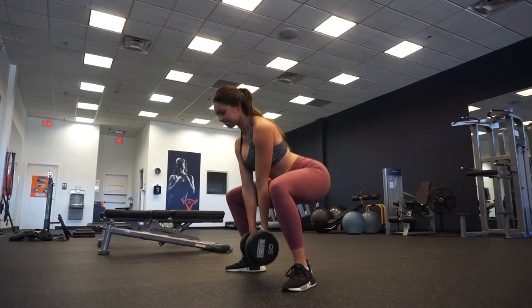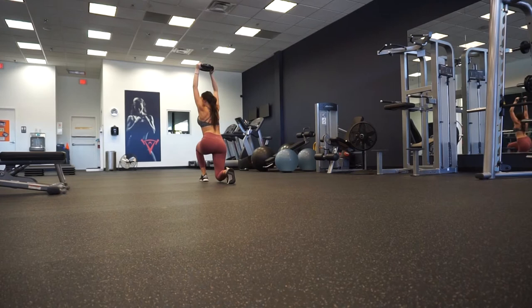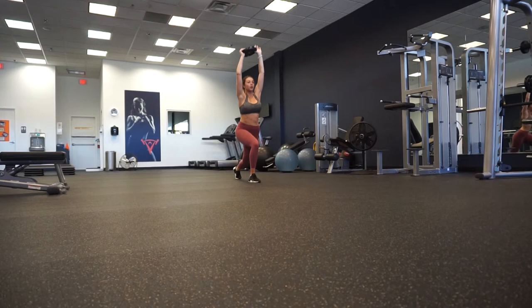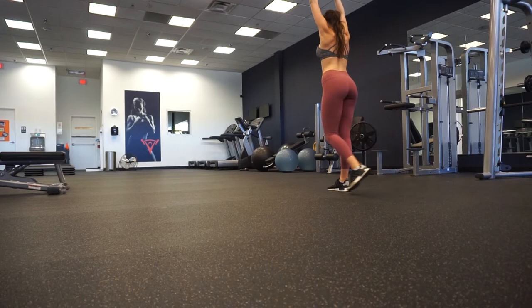Next we've got walking lunges. I held a plate overhead and did 12 reps on each side — three sets total. I used a 10-pound plate; if I were going for a heavier leg day I'd use a 25-pound plate, but to get in and out of the gym in 30 minutes, still feeling it after the previous two exercises, the 10-pound plate was perfect for me.